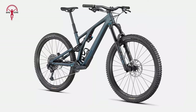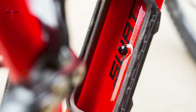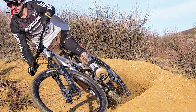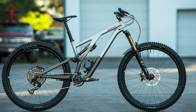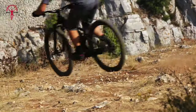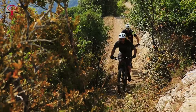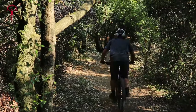Pros of the Stumpjumper EVO include its adaptability, the quality of the SWAT box, and its value as a crossover trail enduro option. However, it is noted to be slightly heavy and lacking a true top-end build option. The need for a tubeless upgrade is also mentioned, and the rear tire can be limiting on steep trails. Despite these minor drawbacks, the Stumpjumper EVO Elite Alloy is praised for its ability to handle a wide variety of trails, offering a balance between aggressive descending capability and responsive handling.